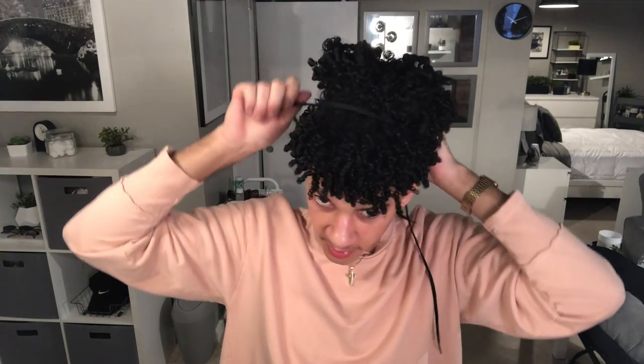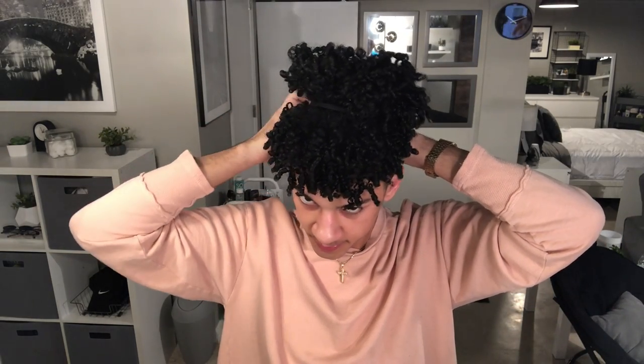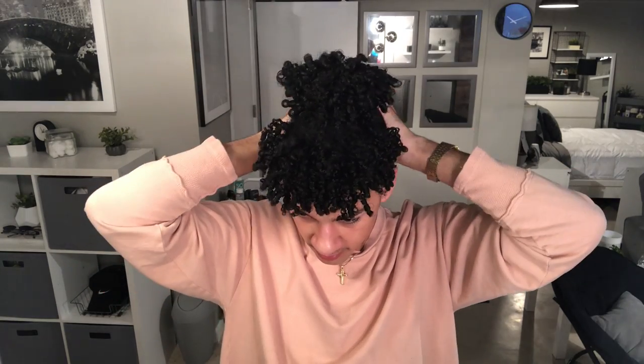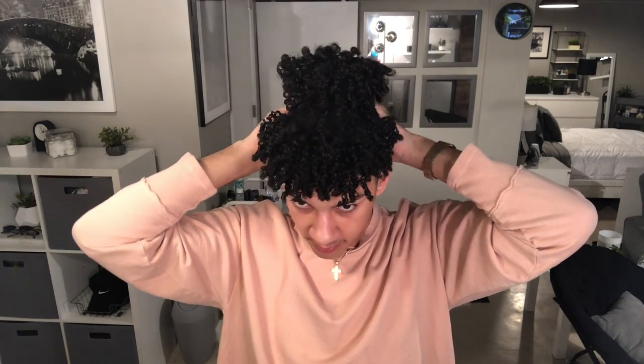I'm going to take my black shoelace — I'm using black because it'll hide better in my hair than my gray one, but you won't really be able to see either, so it doesn't really matter. I'm going to tie that. And if you have more hair, you can always make your bun smaller or whatever — I didn't for the sake of the video, but that's always an option.